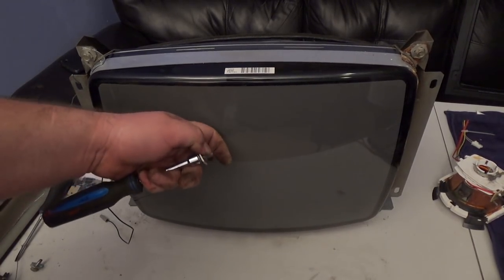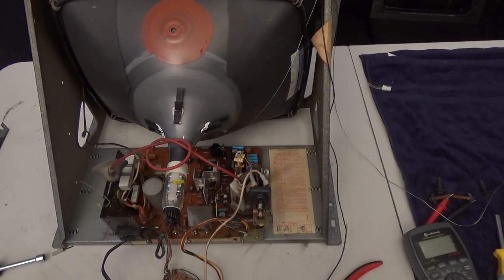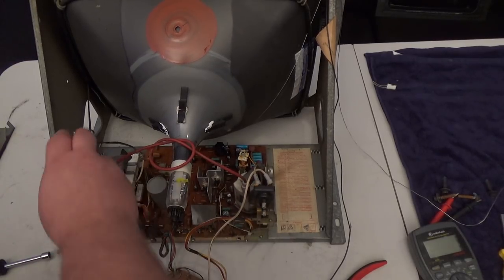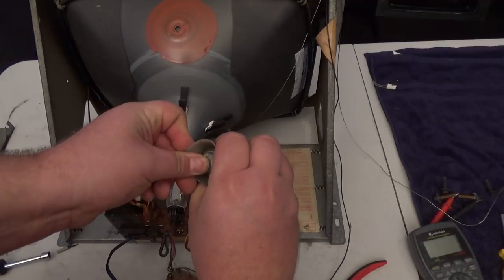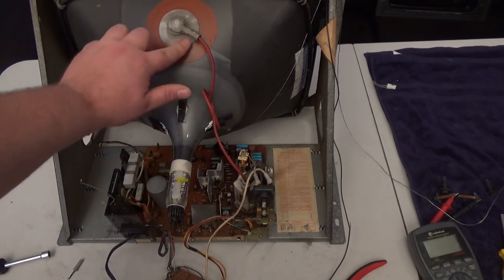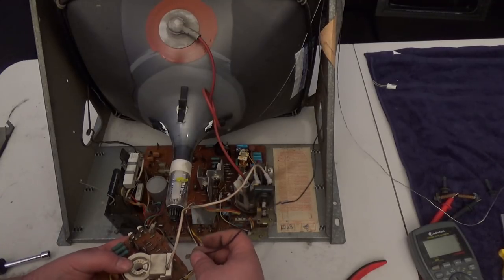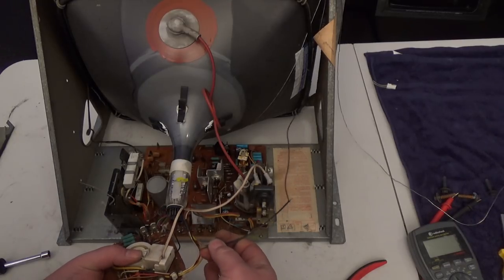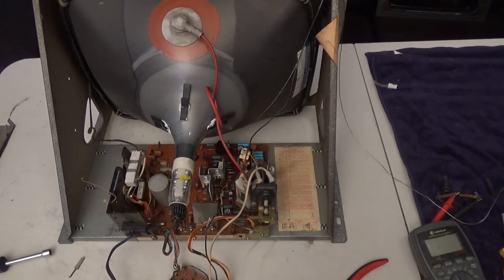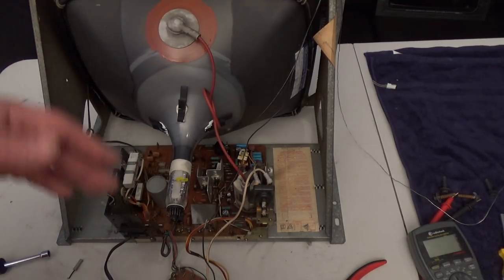I'm going to screw this on, and Kelly rebuilt the chassis — put all new capacitors on it. Let me hook up the flyback again, connect the ground, and here's the yoke. I may need to move the adjustments here, but sometimes I can just leave them alone. I can't remember which way it was oriented, so I may have to rotate the yoke once I have it all connected.